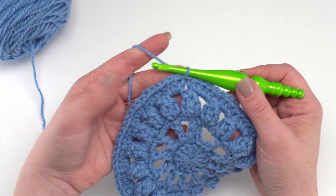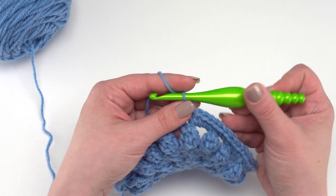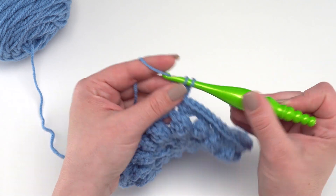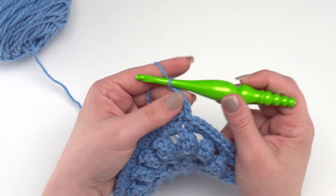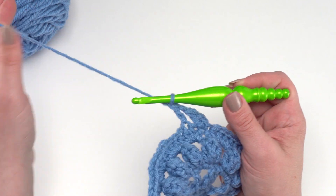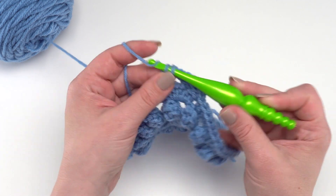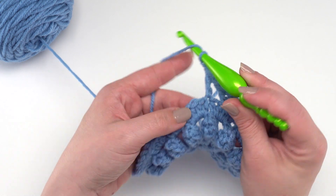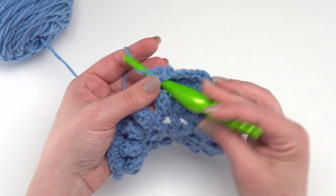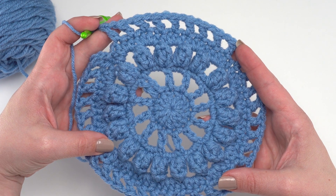For round six, start with a chain two that does not count as a stitch, then double crochet in the first stitch. Then chain one, skip the next stitch — that's our repeat: double crochet in the next stitch, chain one, skip one. We're going to do that all the way around. At the end of round six we'll have 36 double crochets and 36 chains.